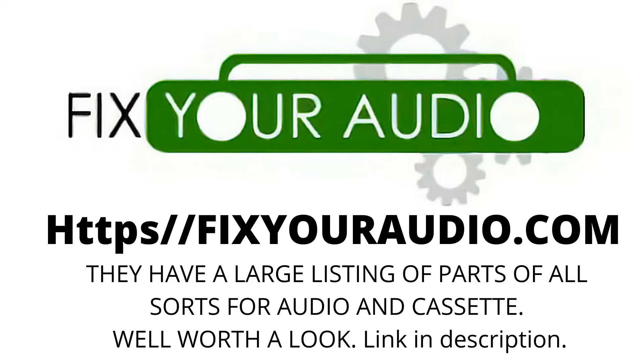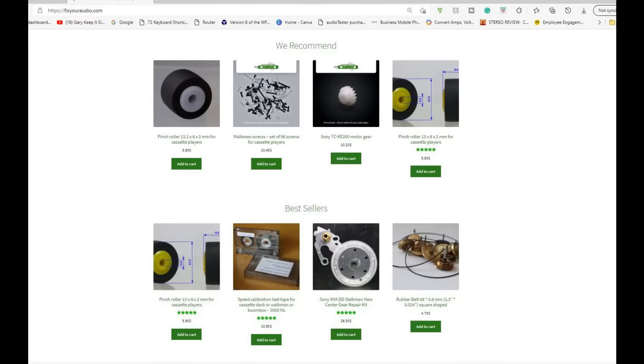Whilst making this video I stumbled across these people on the internet, and I've used some of their photographs — thank you very much. I haven't been paid by them and I'm not sponsored by them; I'm purely putting their name forward because I think it's useful. They have loads of belts for loads of models and all sorts of things — it's worth getting a quote from them. There's a link in the description. I hope that's been of some interest to you. On the screen now will be some videos you could click on, or you can click subscribe — or both. Thank you very much, catch you again soon. Bye.